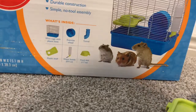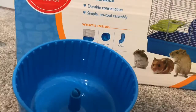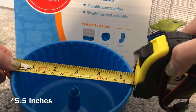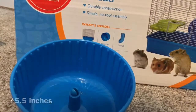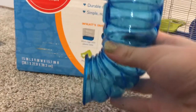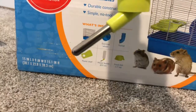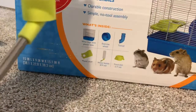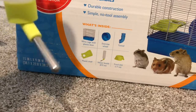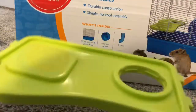The box says it contains an exercise wheel, but this exercise wheel is only five and a half inches — way too small for any type of hamster, even the Robo. It also has this vertical tunnel that hamsters can have trouble going up, and it is way too small for Syrians to fit in. The water bottle leaks way too much, it drips so much and doesn't work at all, so I really do not recommend this.